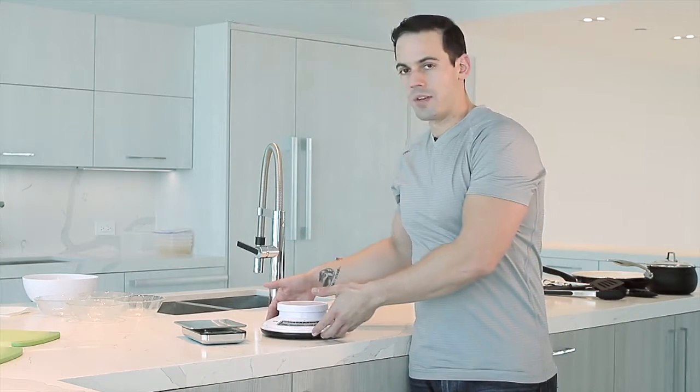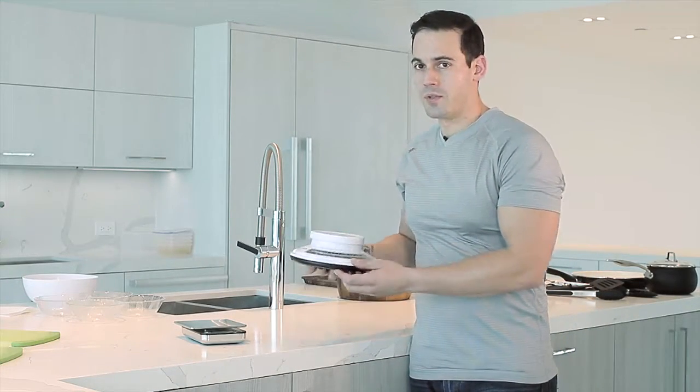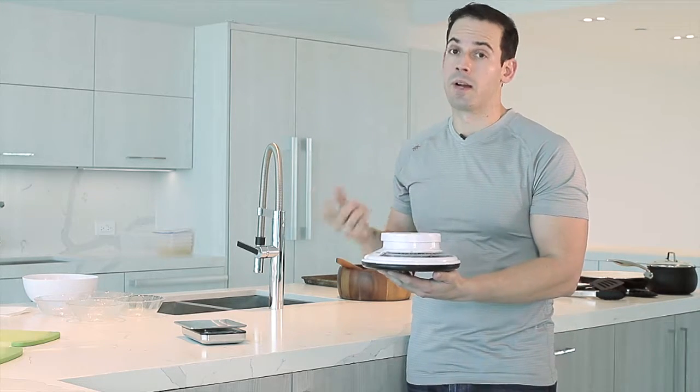Here we are — we're going to have our scales here that we want to use to measure our food so we can fit our foods to our macros.